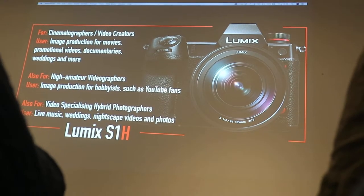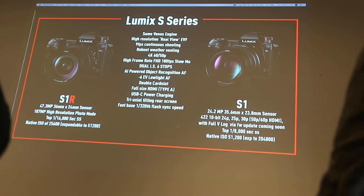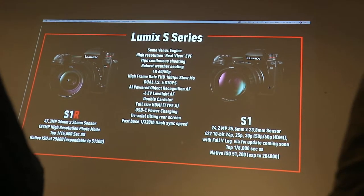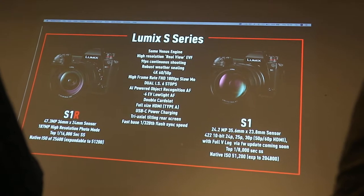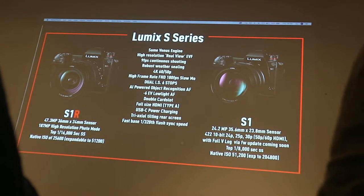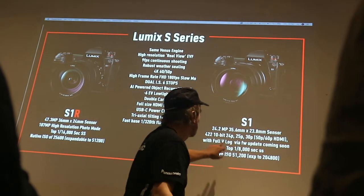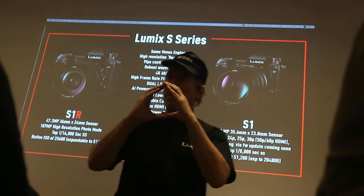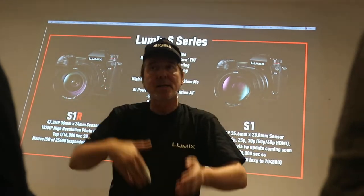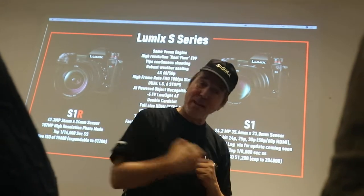There are other functions which really bring this camera to the forefront. There are two differences between the S1 and the S1R photographic camera. The S1R does a little bit of video but excels in photographic terms — it can do 47.3 megapixel with a slightly bigger sensor and a 187-shot high resolution photo mode. The S1 is more for low light, with a 24.2 megapixel sensor. The pixel photosites are actually bigger, which means more light gets in. In low light and in the dark, it performs admirably well.